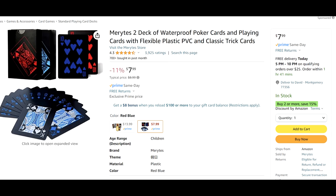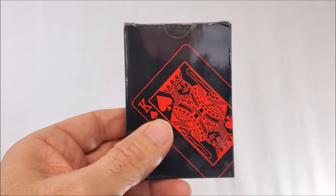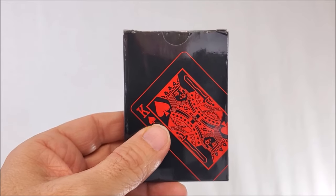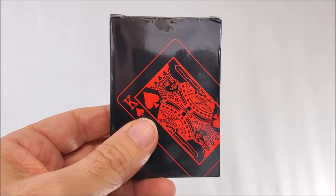Why did I put this on the wish list? Well, it looked fun, and you get two decks of cards on Amazon for eight bucks. Yes, two decks of PVC cards for eight bucks.